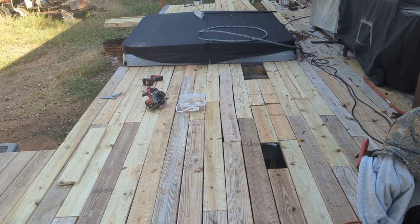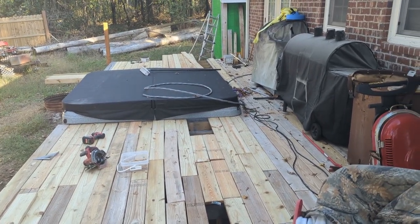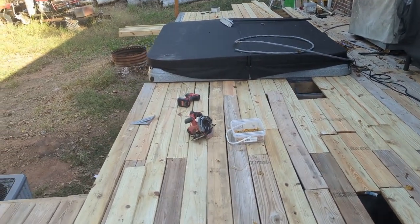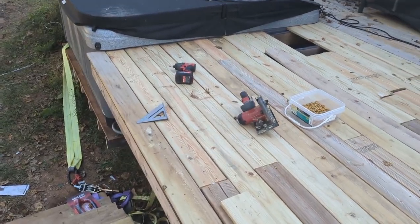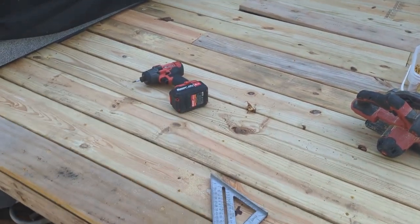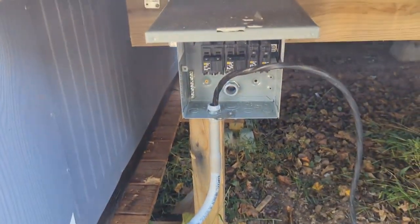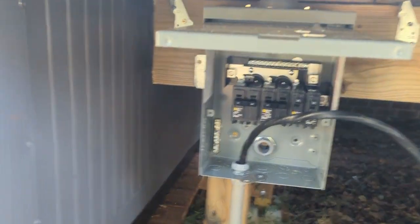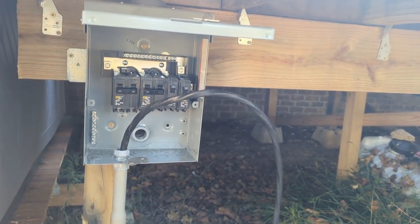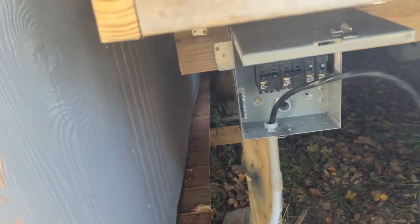Unfortunately I didn't get any video of this — I set up the camera and forgot to turn it on. Laying up on top of the hot tub there is the electrical cable that we're going to run underneath the deck. I got started wiring in the hot tub, still got some more work to do on it. There's the panel down here — I've got a 50-amp circuit for the hot tub, a 30-amp circuit for the HVAC, and two 20-amp 110s for electrical outlets out here.